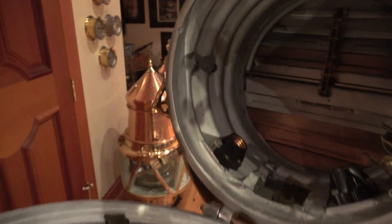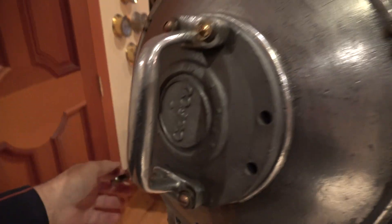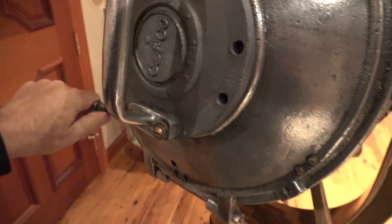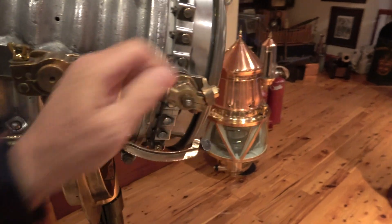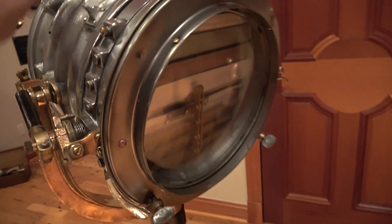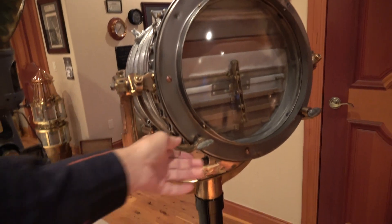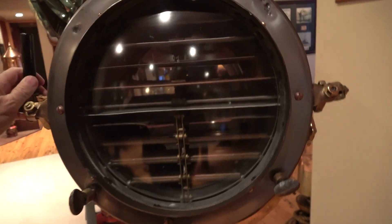I'll close it and show you a little bit more about the front. These little dogs — there are three dogs with nuts to draw down to keep it sealed. This, of course, had to stay watertight, mounted up on the bridge of a U.S. Navy vessel. You hear the wooden handles here — this opens and closes your shutter to send the signals. This gimbal does allow it to pivot. I just pivoted it up to give you a better angle. These dogs hold the front lens on — there are three of them — and that's how the shutters open and close.